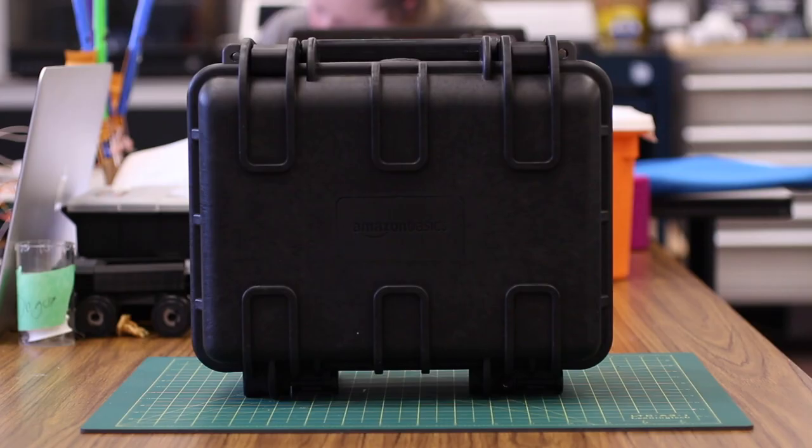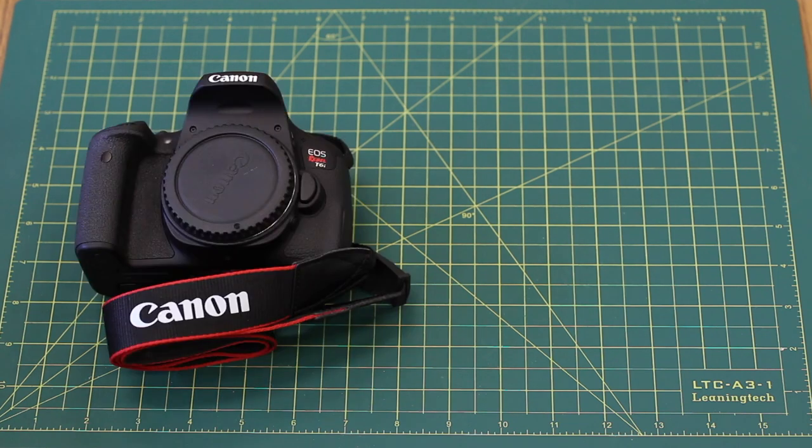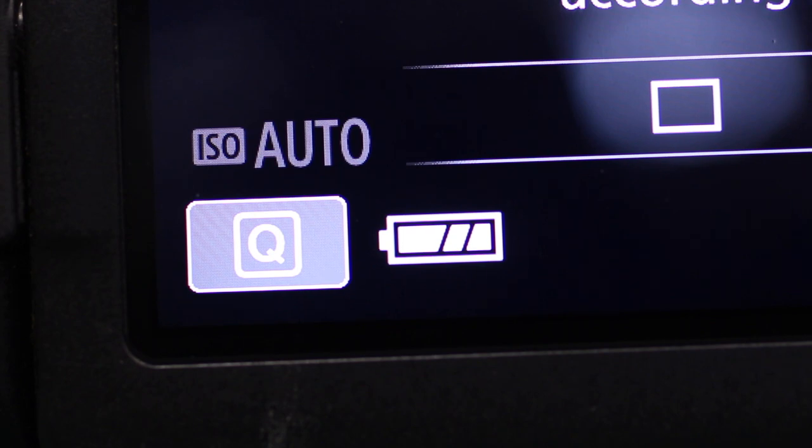The camera comes in a portable case. It's important that you go through the contents of the case with the person you are signing it out to. In this case, there will usually be a camera, a lens, a USB cable, as well as a battery and a battery charger. Whenever you check in a camera, you want to make sure to charge its battery so that it will be ready for the next person.